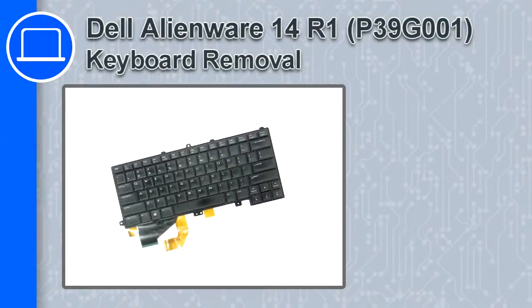How's it going? This is Ricardo and in this video I'll show you how to remove the keyboard from a Dell Alienware 14 version R1.